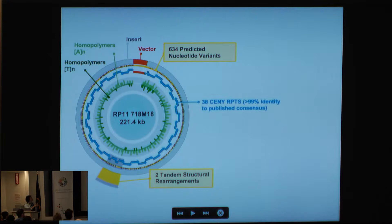Here I'm showing a single BAC: we have 221 kilobases of sequence; the vector is shown here and the insert is in gray. In particular, we have 38 DXZ3/DYZ3 repeats with the 5.8 kilobase repeat I discussed earlier, and when we compare to the published consensus we're looking at greater than 99% identity. This is a particularly AT-rich region, and importantly we're able to find all the variants that could be informative for mapping through the centromere — for example, two tandem structural rearrangements and 634 predicted nucleotide variants.